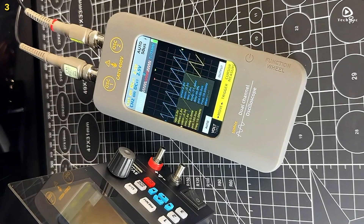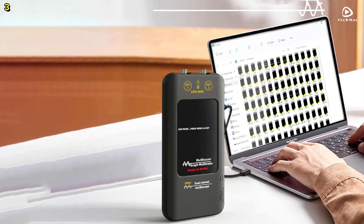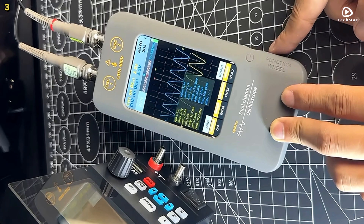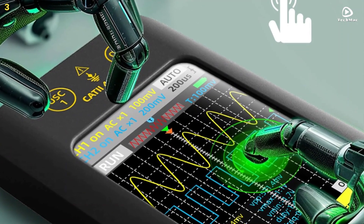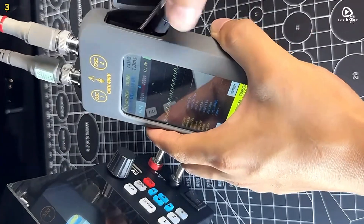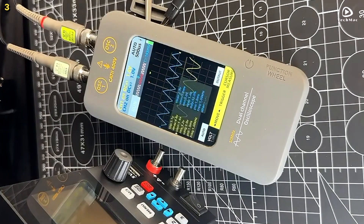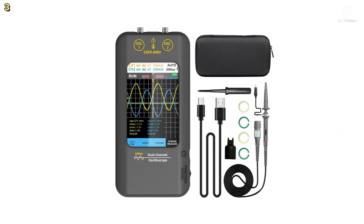Designed with portability in mind, the O2 is sleek, lightweight, and rechargeable. Its 3,000 mAh battery lasts over 10 hours, and the included silicone protective case adds shock resistance and a better grip. With one-click data saving and USB connectivity for PC analysis, the B-side O2 is a smart solution for both fieldwork and benchwork. While it excels in versatility and portability, users should be aware of some limitations in absolute accuracy and sampling rate at high frequencies. Still, the B-side O2 offers exceptional value in a compact form.